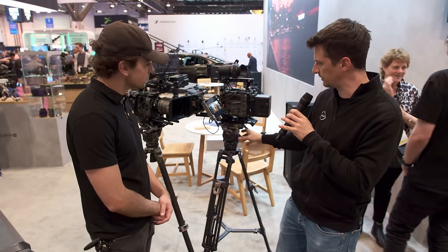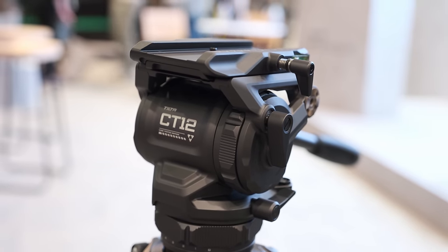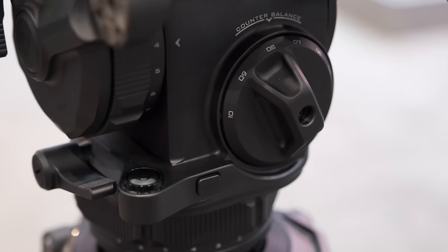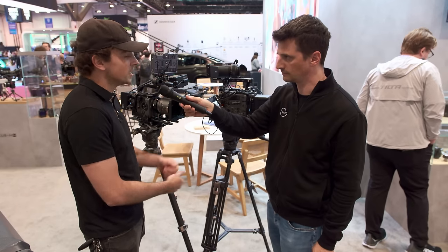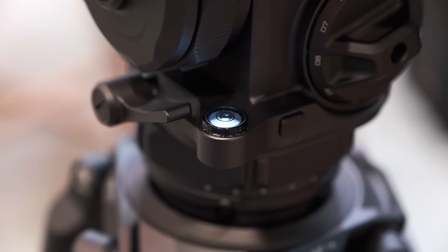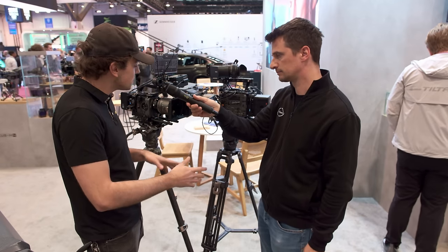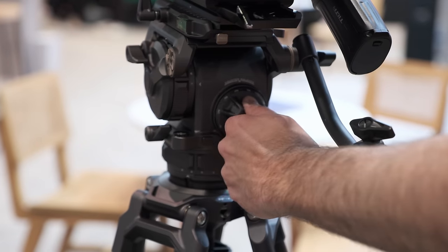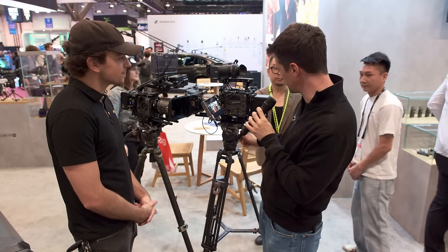Moving on to the CT-12, which is the bigger sibling of the CT-8. The heads are pretty similar, but with the larger size you get a few extra settings in terms of drag and counterbalance. They're both 75mm and both have the same lock-in Manfrotto-style baseplate, as well as the same attachments for the panhandle or other accessories. The CT-12 also has an LED bubble level, which is more convenient when shooting on a stage or in a dark environment. The counterbalance goes in steps, which is great because some manufacturers don't have steps and you never know where you are.